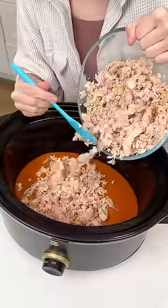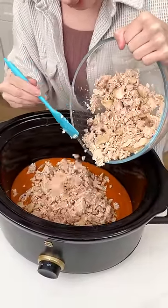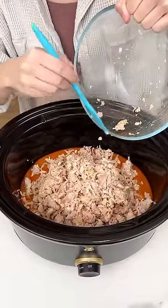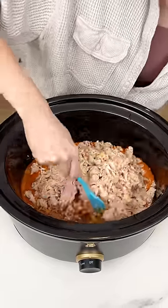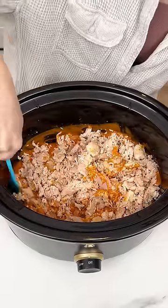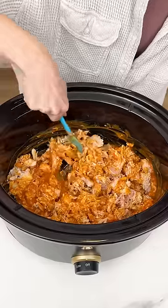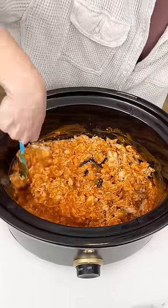This is going to be such an easy and delicious game day appetizer that is sure to please all of your guests. Let's go ahead and get all of that chicken in there. Go ahead and start mixing that in so the chicken gets fully coated in that buffalo sauce. This appetizer is going to get everyone coming back for more. Every time I make this for game day, it is the first thing gone.